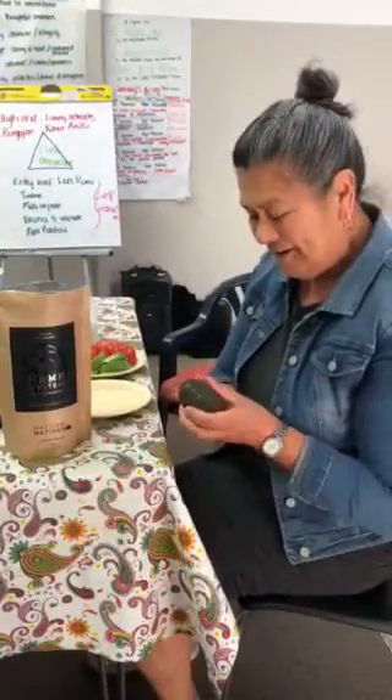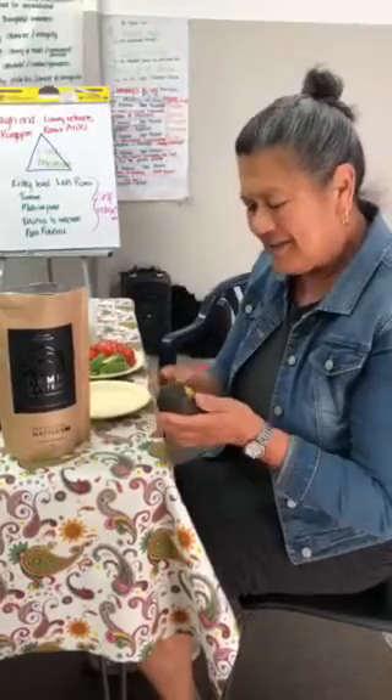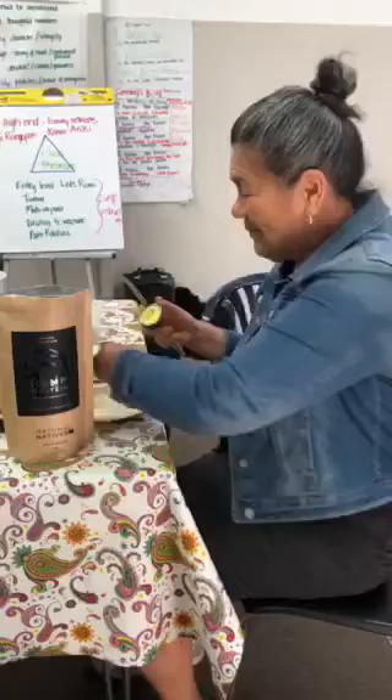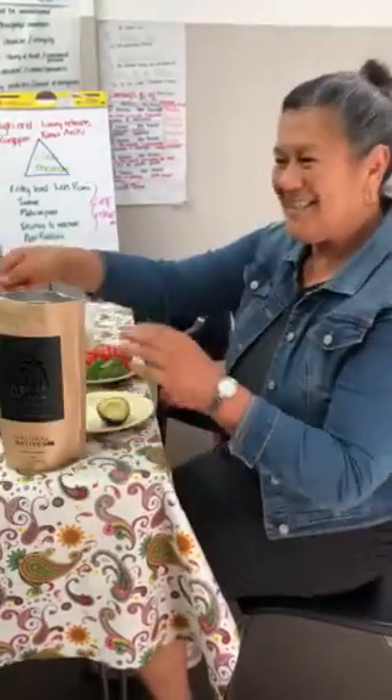So I have an avocado — a good one this time — and you just open it. Can you get me a teaspoon please? And then this half the avocado, and on top of that, I'll use this teaspoon.